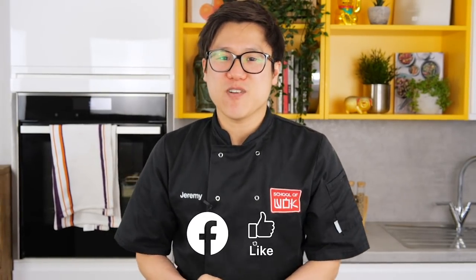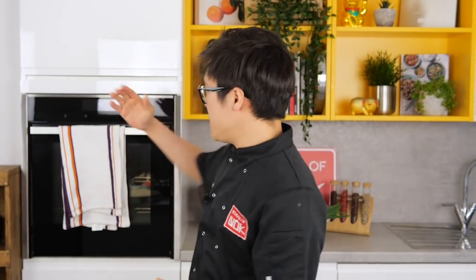Hey guys, Jeremy here from School of Wok Covent Garden. Welcome to Wok Wednesday. This week we are teaming up with our great friends Neff for a vegan soba noodle soup.